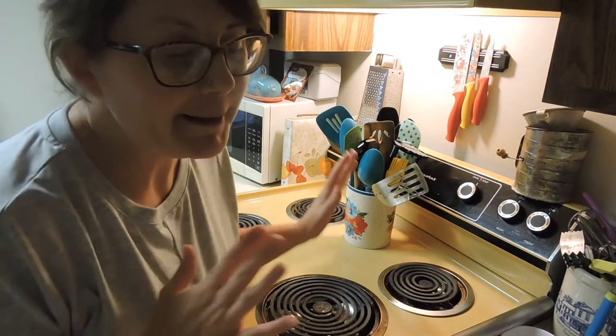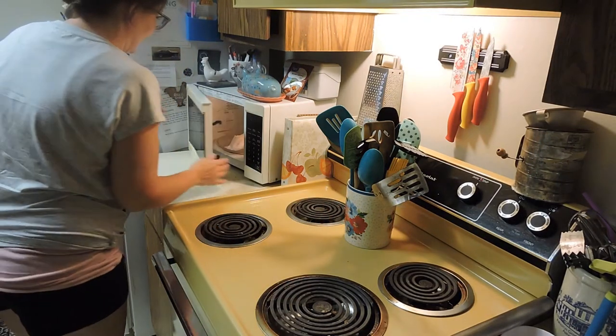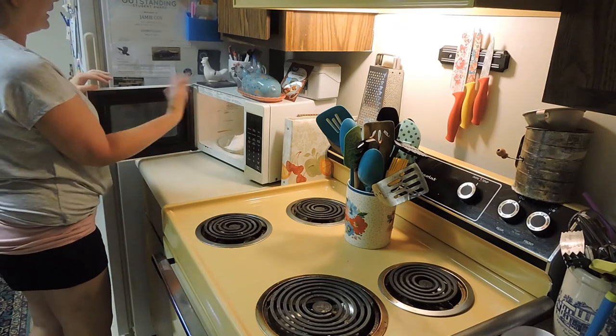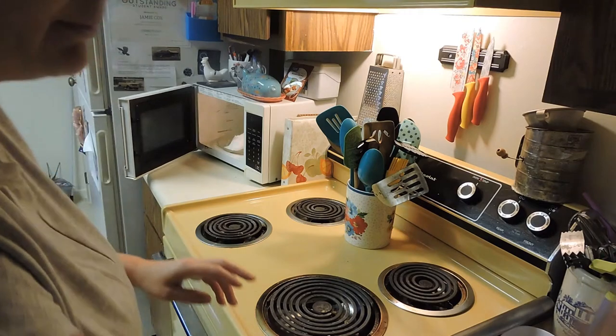The microwave just went off, so I'm going to pull it out. It's probably going to be really smoking hot — and it is! Whoa, see all that steam rolling up? Let's grab that with the towel.